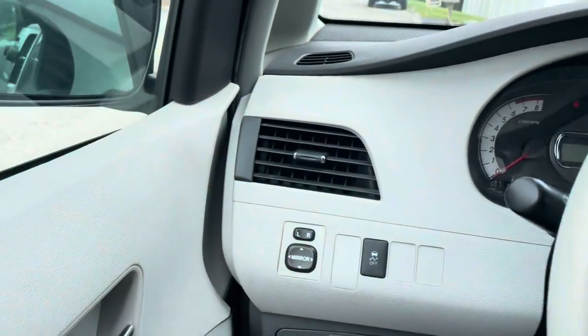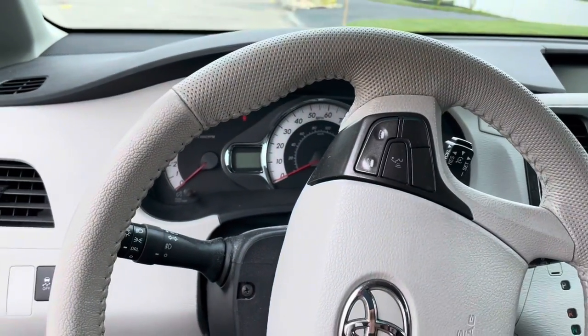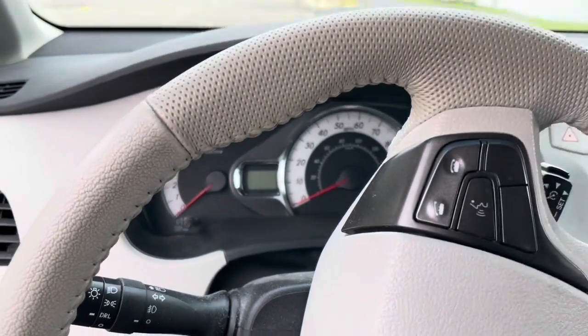It's 12 years old. Only has like 132,000 miles on there on the dash.